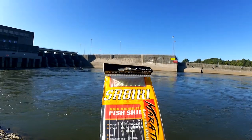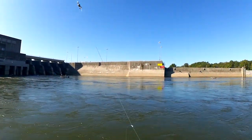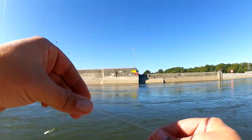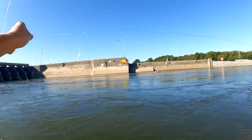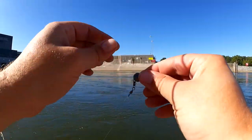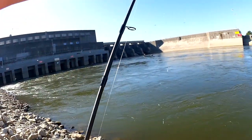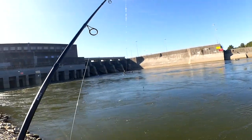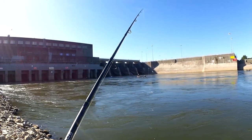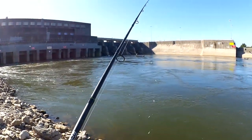Switching it up — I'm going to rig this sabiki rig up. So this is a sabiki rig. It is basically a bunch of these little flies and hooks pre-tied in a row. You put a little weight on the bottom. I got a ball weight with a little stick hanging off, so hopefully I won't snag so much. Let's see if we can get any bites on this. It's got a lot of hooks so it will snag really easily — I've got to keep it moving and be careful, but hopefully I can get some bait.